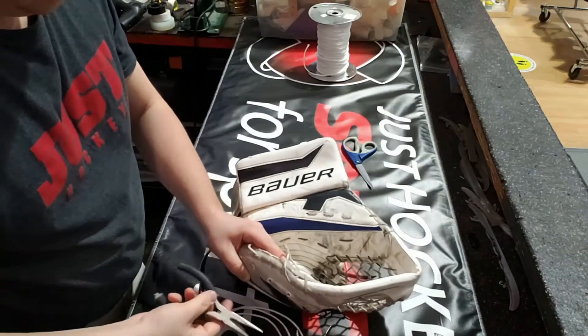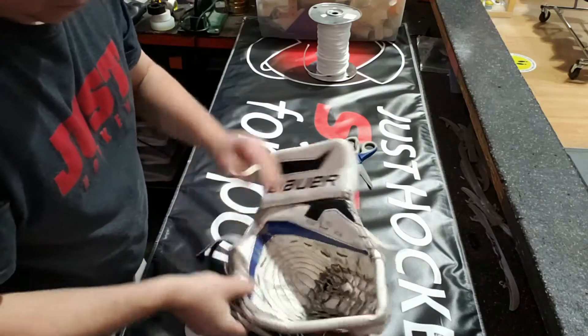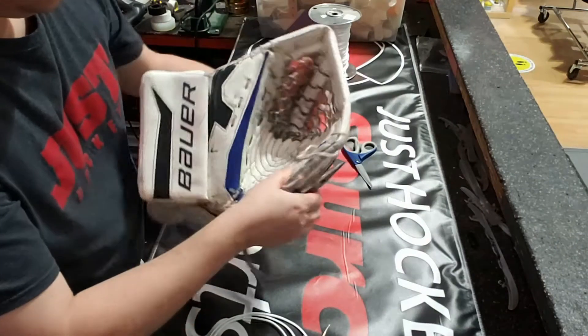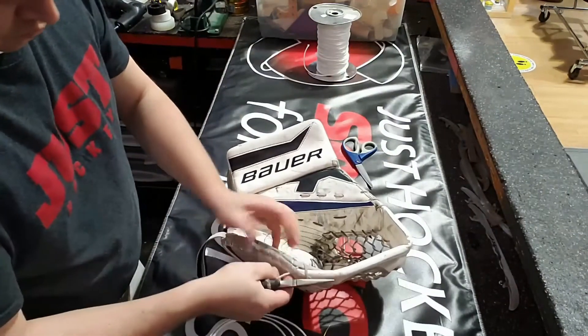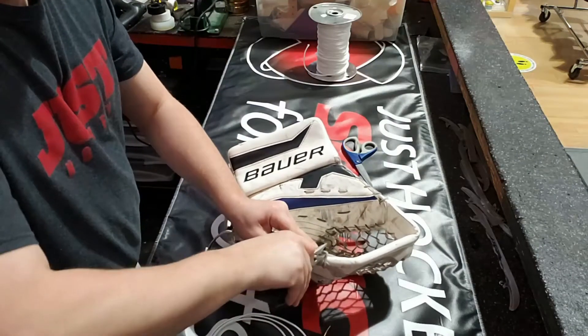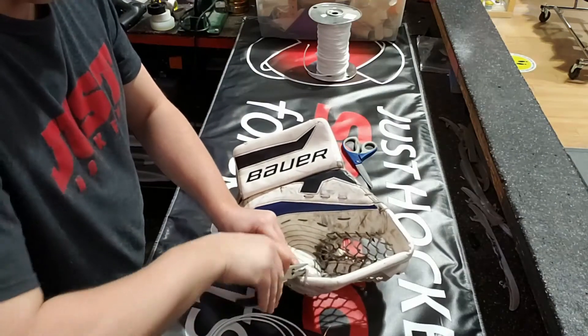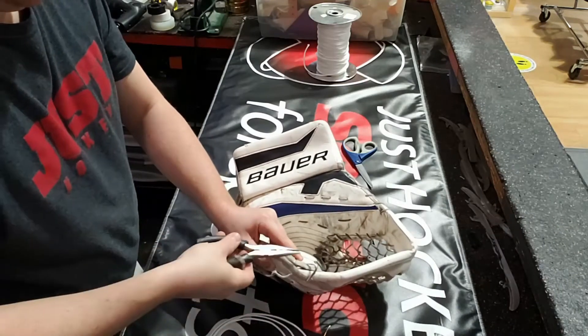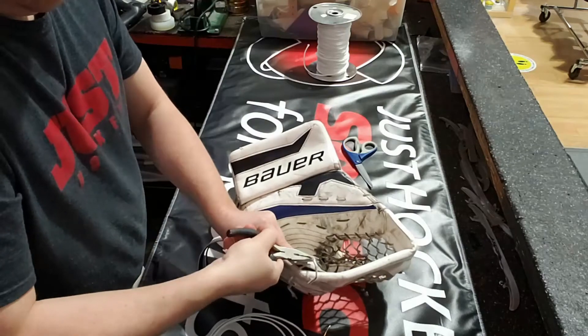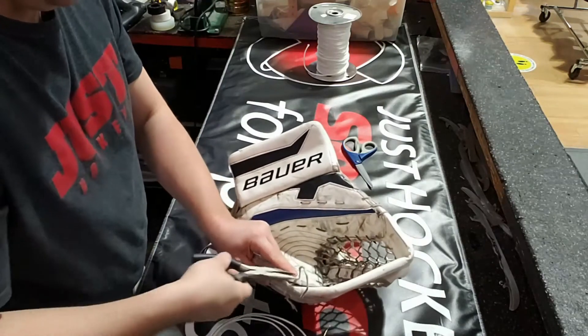There's no sense in only doing a small repair when there's a lot of damaged lace. So we're just gonna eliminate all of this excess. I'm gonna take it right up into the T so we've got lots of lace to hold on to.